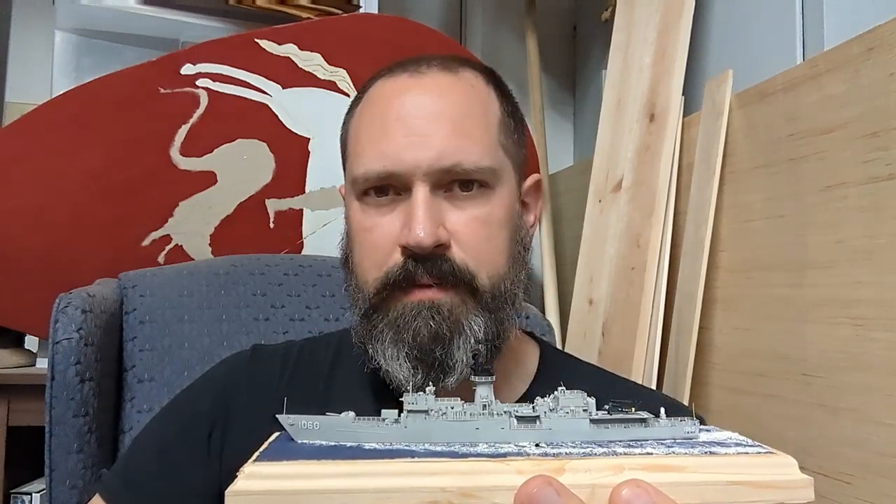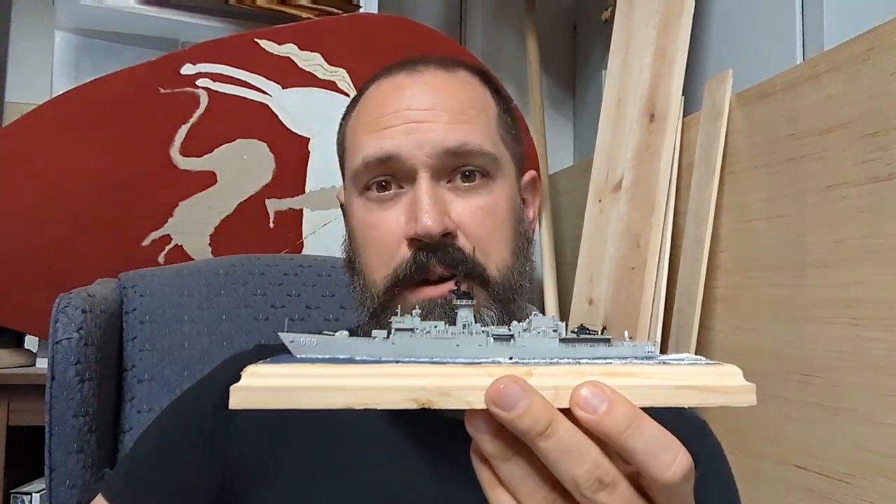Hello friends, and welcome to my lair. I'm Professor Bell, and today we'll be checking out the Knox Class Frigate.